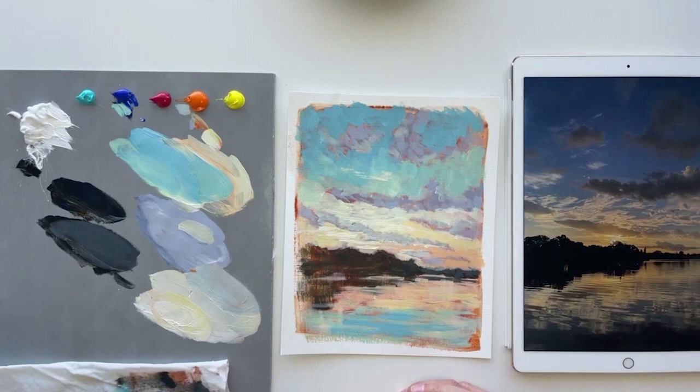Even if it's just mixing colors for 15 minutes, if you take that time and just do one small thing every day, you'll get so much better, and before you know it, you'll be doing incredible things with your art.